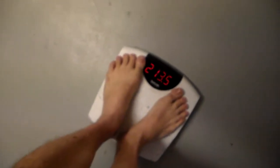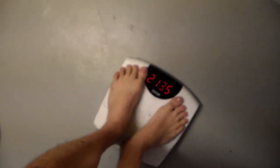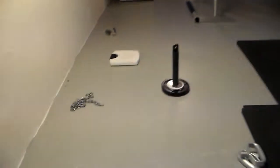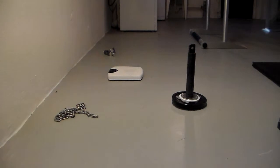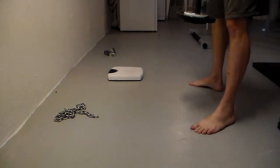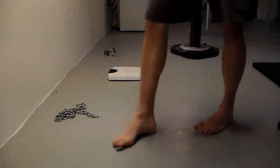Alright, I'm going to be doing the Buff Gamer pull up challenge. This is my weight with nothing but the lifting belt — the pull up belt. Now I'm going to add the weight. It's about a little over 8 kilos.